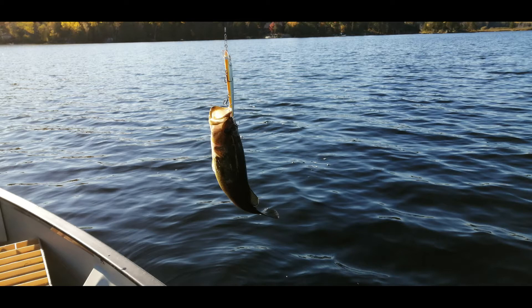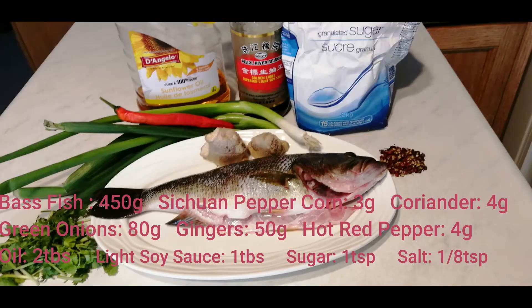This morning we were on the lake. We were very lucky to get a medium-sized bass — it's about half a kilogram. It's a good-sized fish for steaming.